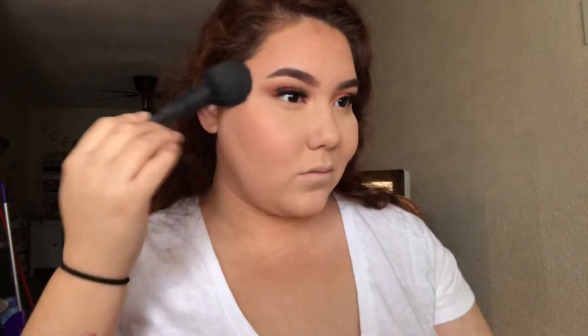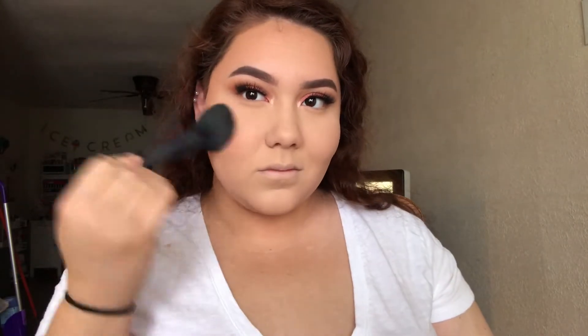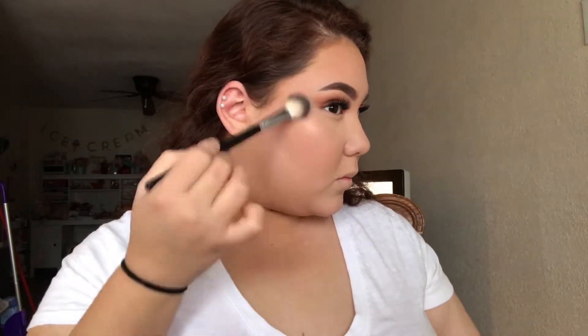For blush, I'm taking the same palette and tapping it over the bronzer just to bring back a little more peachy to my cheek. For highlight, I'm taking that peachy highlighter and applying it to the tops of my cheekbones in a C motion so it will cuff around my eye.